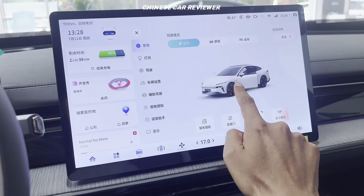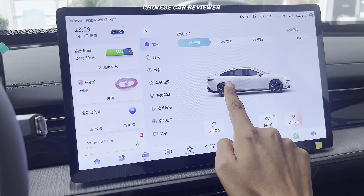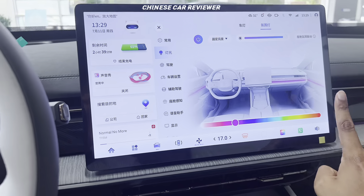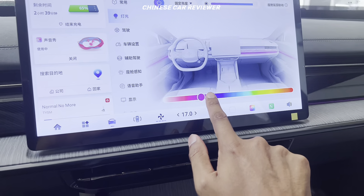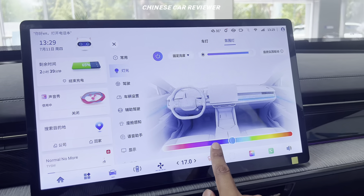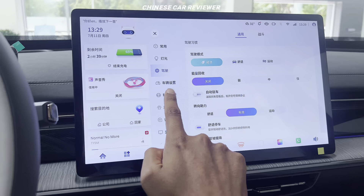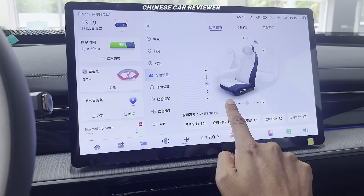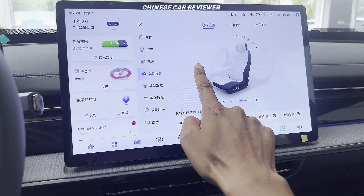You can see the 360-degree view of the vehicle. There are 4 driving modes — Normal, Sport, and Super Sport button available. You can also choose different ambient lighting colors to make the interior more colorful. All functions are currently shown in Chinese, but for the global market you'll get it in English. The driver seat is electric and you can activate seat massage.